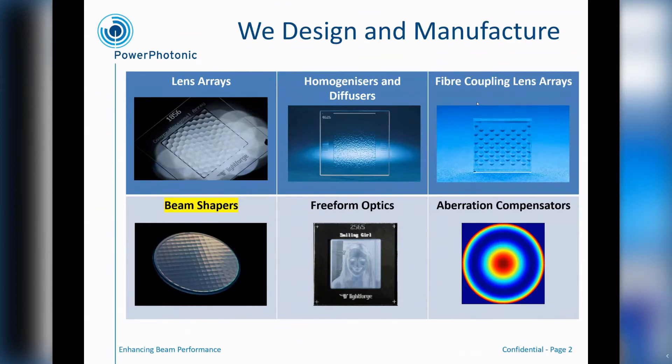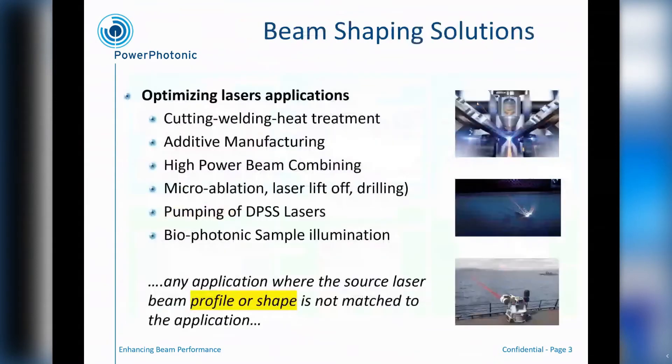Focusing in on those beam shapers, we have beam shaper solutions for a range of laser applications, and the point of beam shaping for these applications is to optimise them, to make them more efficient and to make more effective use of the photons coming from whatever laser source is being used.